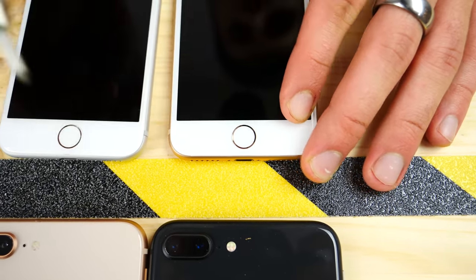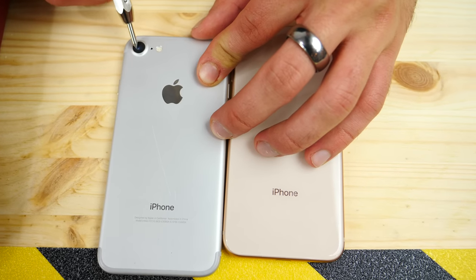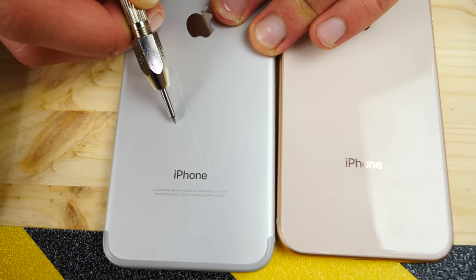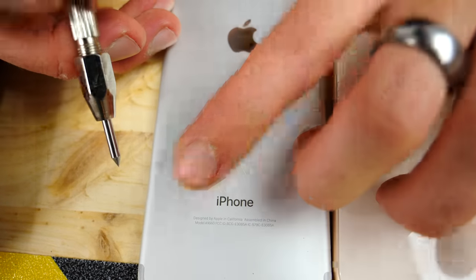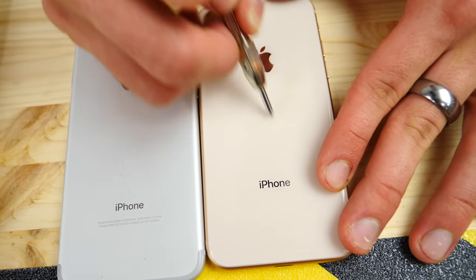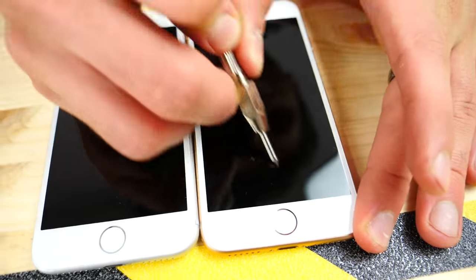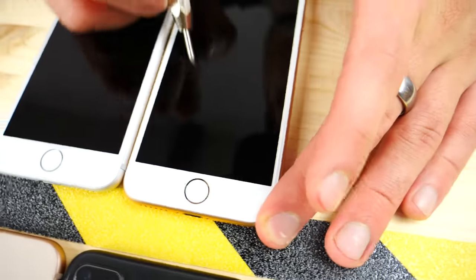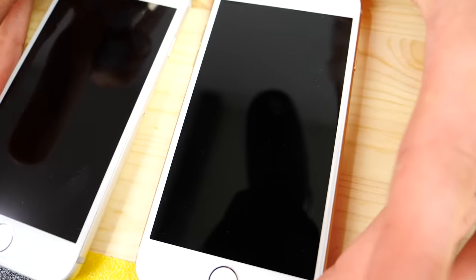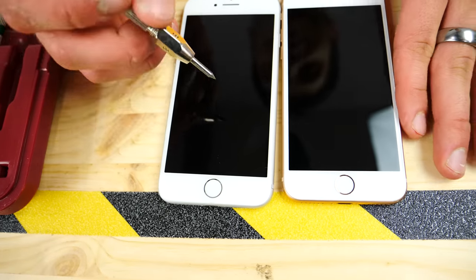Let's try the same level six on the Touch ID sensor — nope, definitely doesn't dig in just yet. On the back camera — nope. Number seven really starts to dig in though — ouch — those are non-removable. On the iPhone 7 back it doesn't affect it as much as expected but does leave some scratches. On the 8, whatever this glass is, it definitely has more resistance, and there are some fine scratches but they mostly wipe off. Touch ID sensor sapphire — nothing.